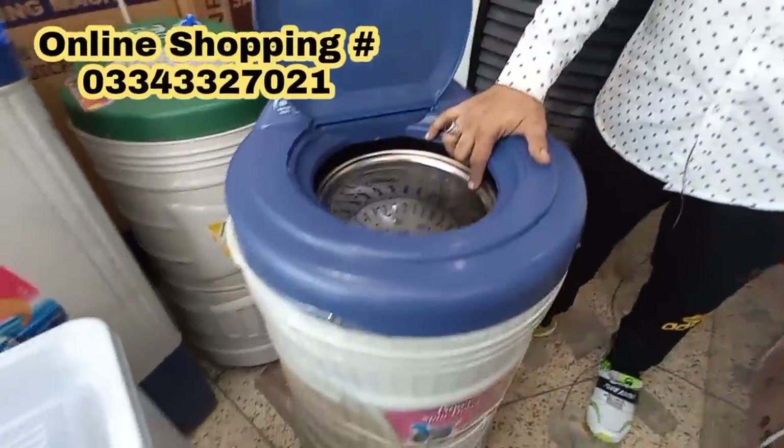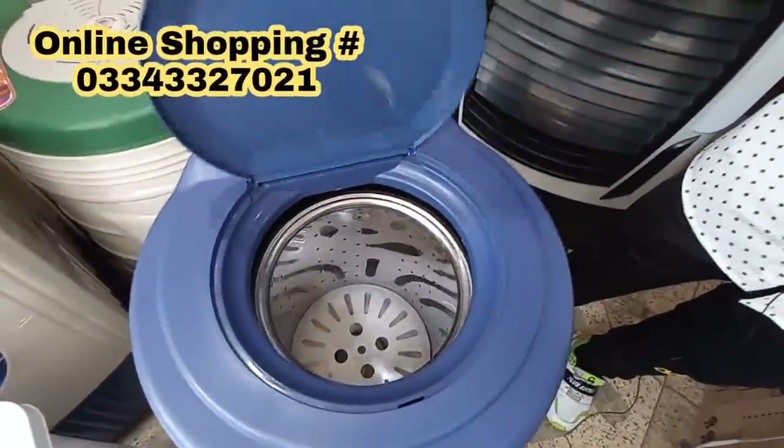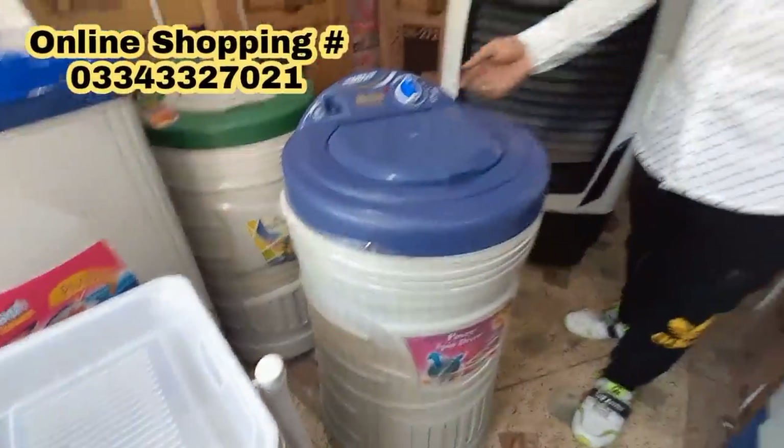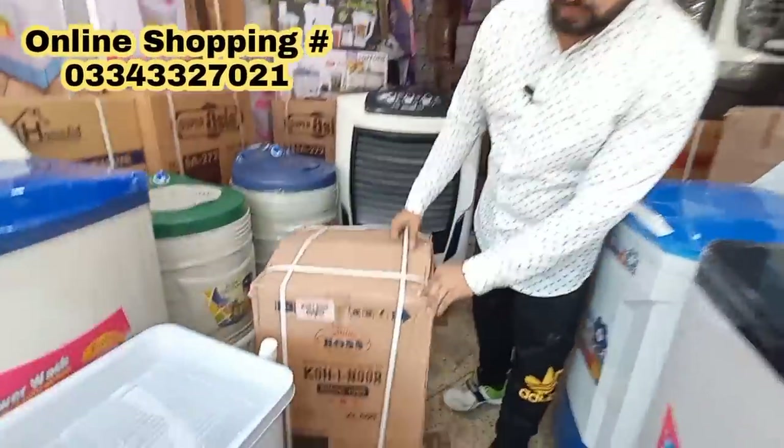This is also a steel basket — a 10 kg model. Check the model number. One-year warranty is also at-home service. This is a new model — you won't find this in any other video.